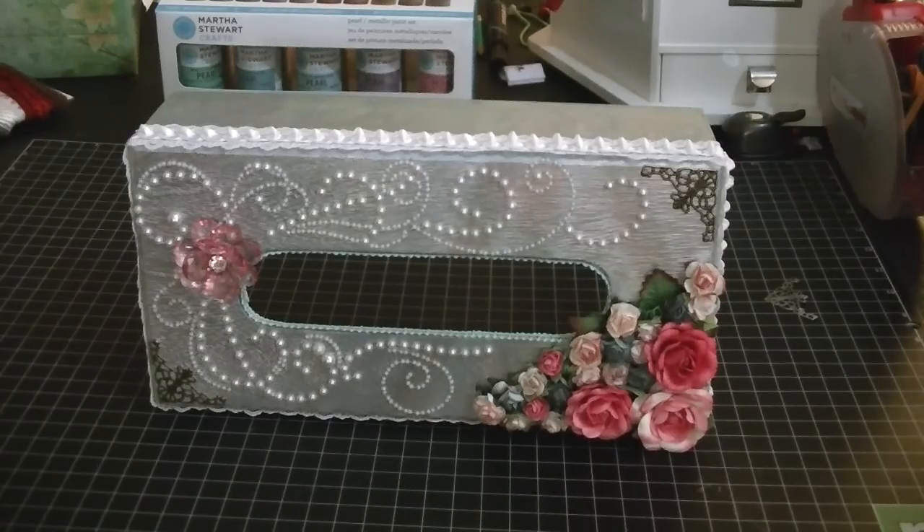She did this project a while ago and I saw it maybe about four or five months ago. I wanted to make one like it because I wanted to take it to work, so I found this box.